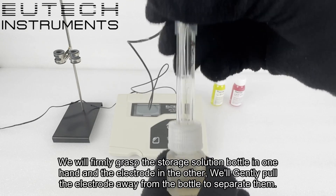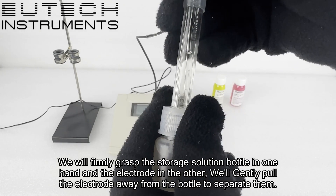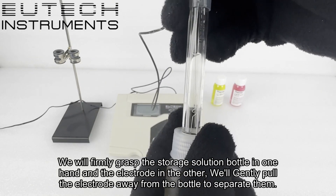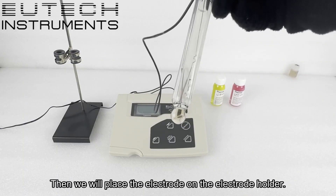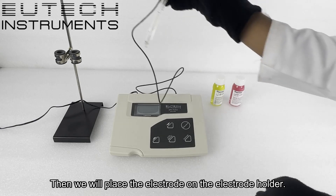We will firmly grasp the storage solution bottle in one hand and the electrode in the other. We will gently pull the electrode away from the bottle to separate them, then we will place the electrode on the electrode holder.